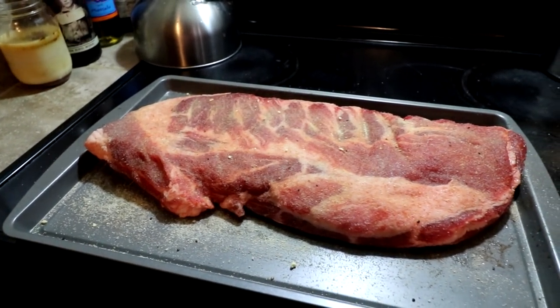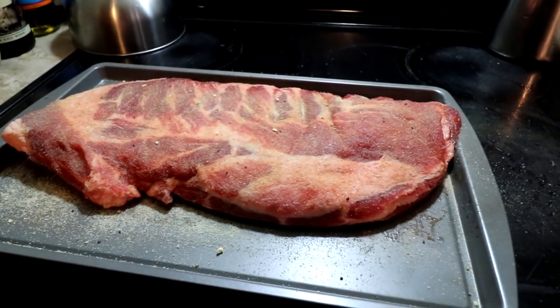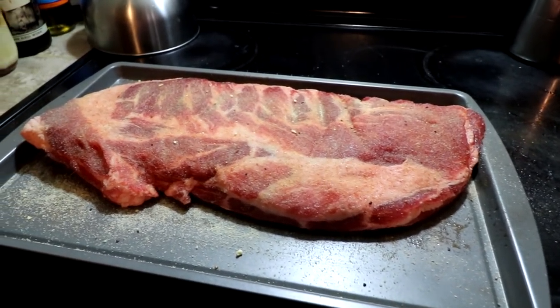Hello everyone and welcome back. Today I'm putting these ribs on the grill out there. I'm going to do indirect heat and I'm going to smoke this with applewood.